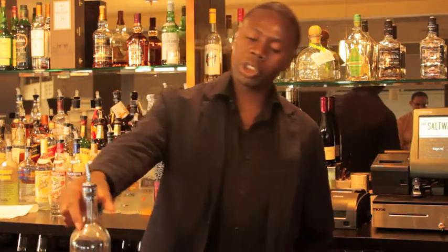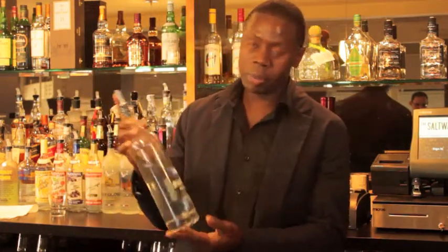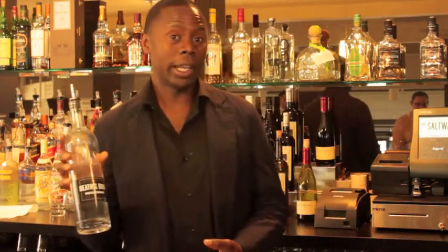Hi, my name is Gregor Janaius, a professional bartender here at the Saltwater Girls, Stanford, Connecticut. And today we're going to be showing you how to make one of our classic cocktails we're brandishing for the fall. It's called the White Lady.